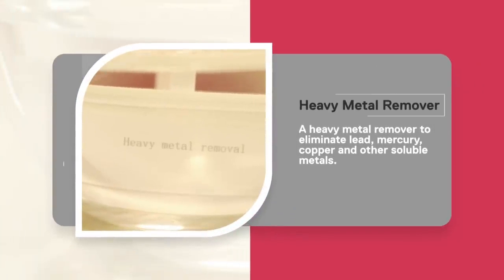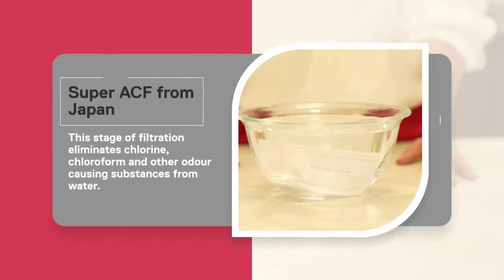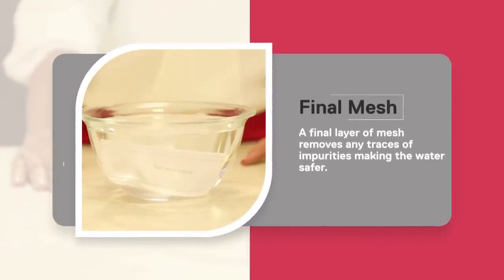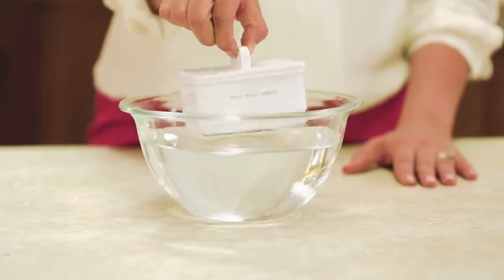The heavy metal remover eliminates lead, mercury, copper, and other soluble metals. The penultimate level of filtration is the Super ACF from Japan — this stage eliminates chlorine, chloroform, and other odor-causing substances from water. The final layer of mesh removes any remaining traces of impurities, making the water safer.